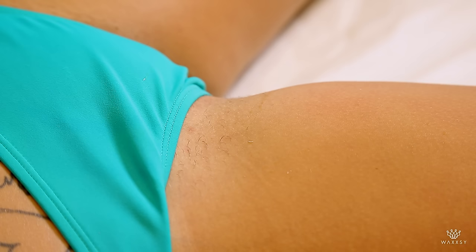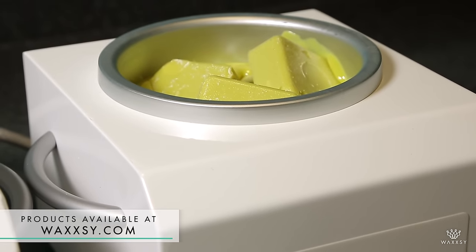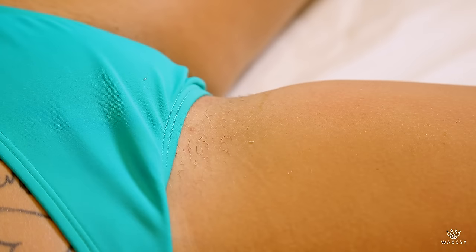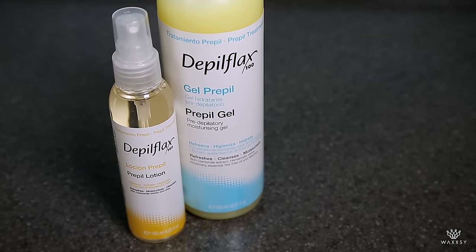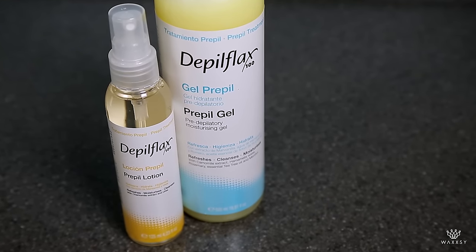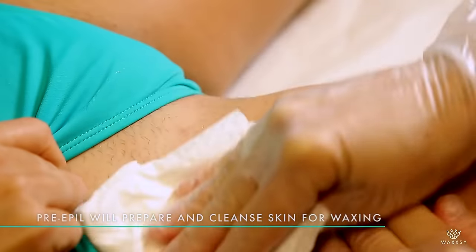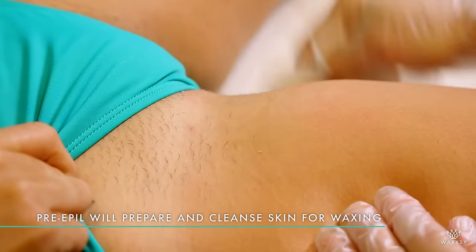We're going to do bikini line and we're going to use the hard wax argan oil. You want it to be a little bit smooth and runny, but not too runny. Remember, you don't want to burn yourself. So we're going to take the pre-epil to clean the area, pull a little bit so we expose the area. You want to mix it with a nice lotion or oil so your wax applies properly.